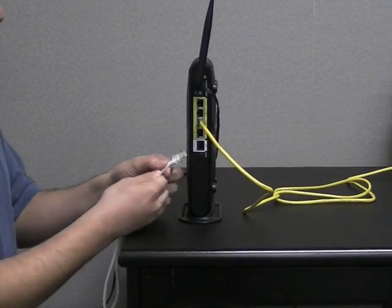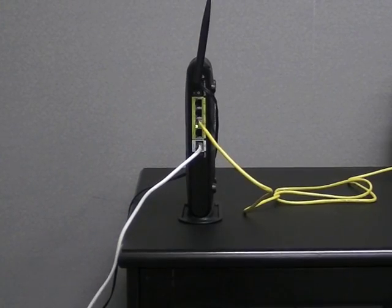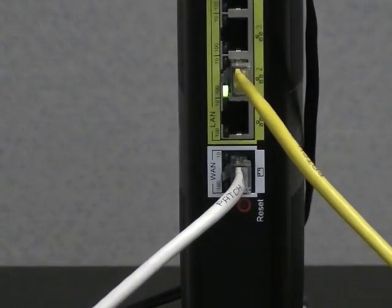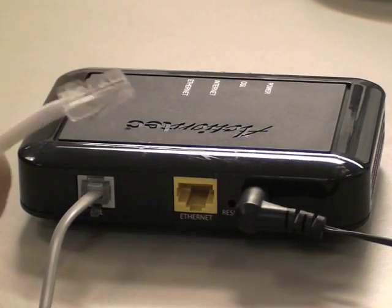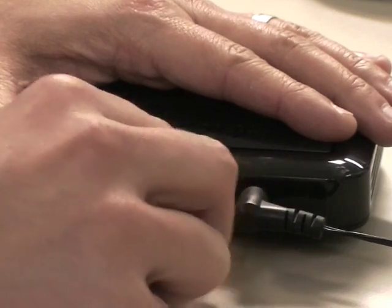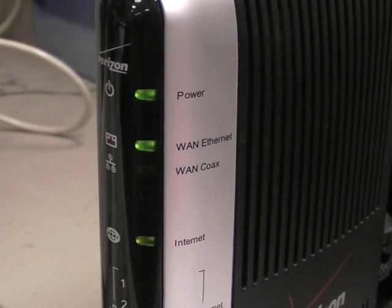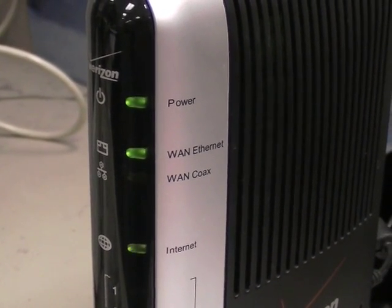Next, get the white ethernet cord and plug it into the WAN port on the back of the router. Plug the other end of the cable into an ethernet port on the DSL modem or router connected to the internet. The router's WAN ethernet and internet lights should illuminate.